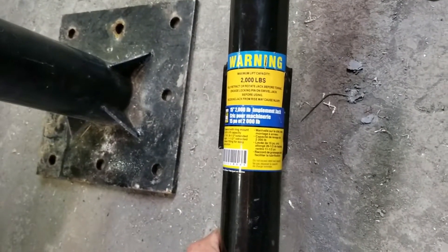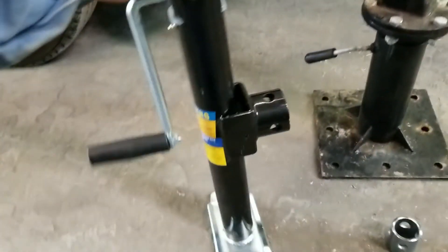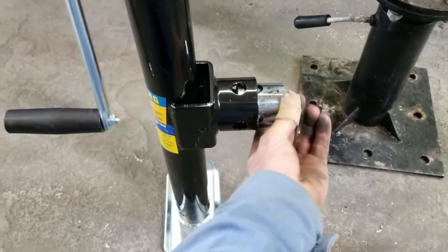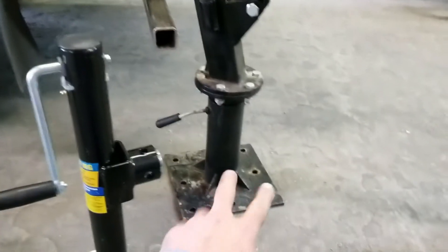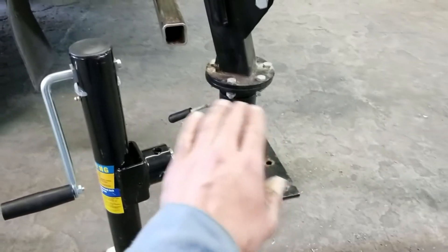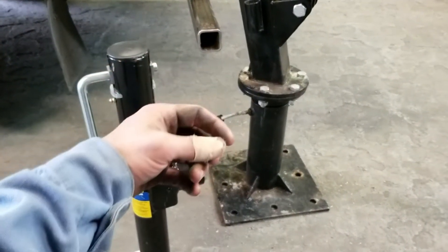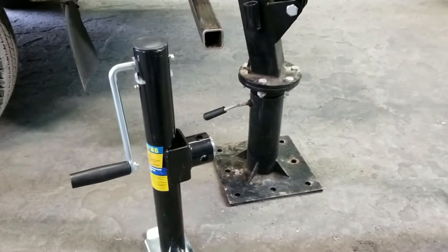I've got two of these jacks — they're called implement jacks. They're used for supporting the back of your trailer when you've got the ramps down and you're loading up a vehicle or scissor lift, whatever you're unloading. They supply a pipe with a couple holes in it — you weld this pipe to whatever you want and your jack slides over, put a pin in, done. My plan is to have the base welded or bolted to a plate with a larger 3.5-inch HSS going down. This piece slides into the HSS and off the sides go the outriggers, with the jacks on the ends.